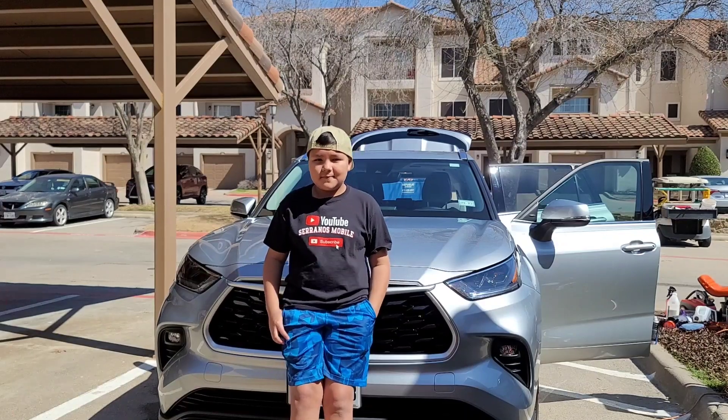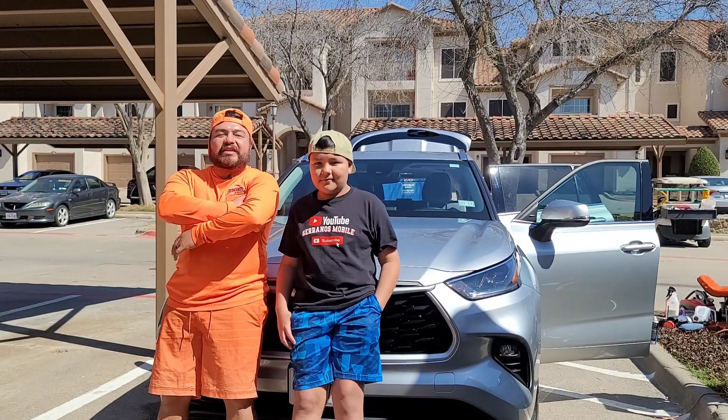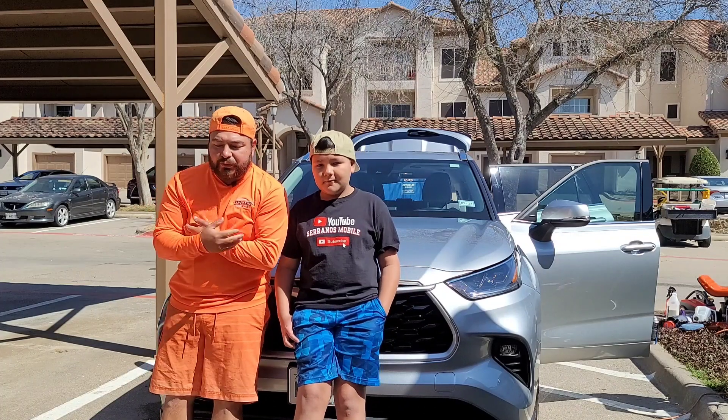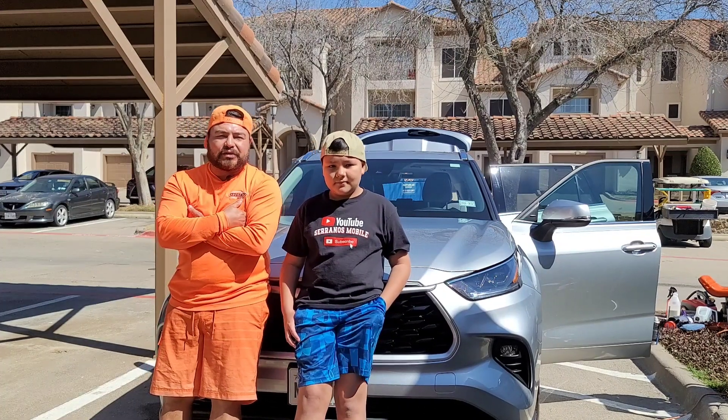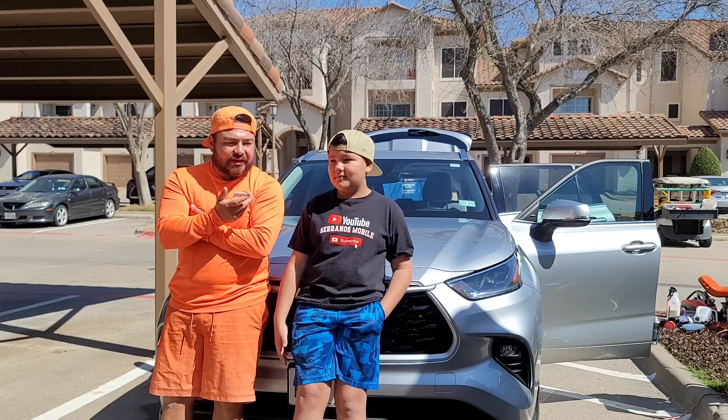We are finally done with this project. It was actually this week — my son doesn't have school, so spring break. This is his mom's car.